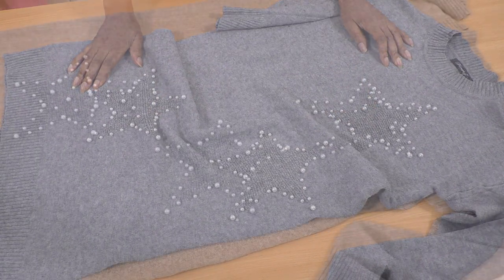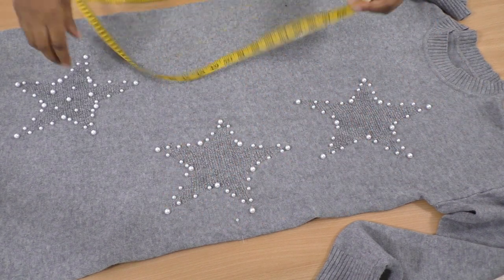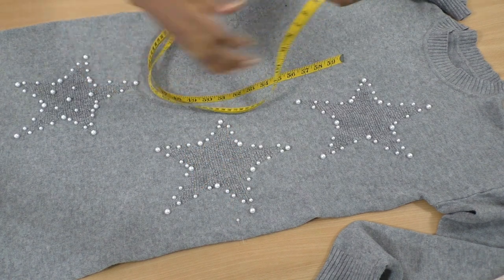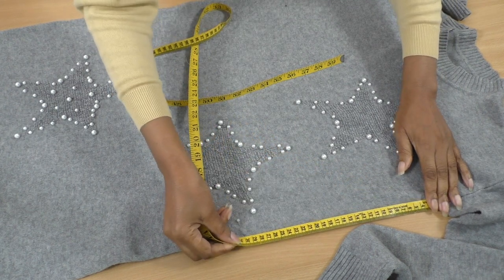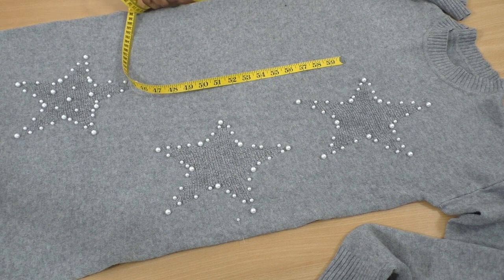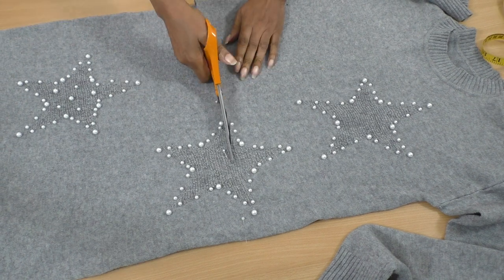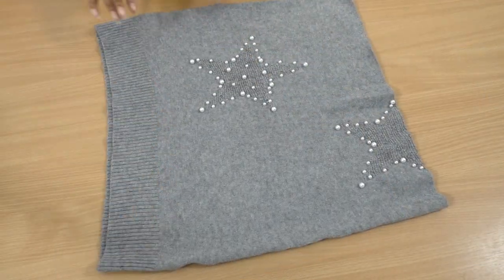Let's get started. Decide on your desired length - mine is going to be roughly here. Do remember to include seam allowance, and repeat that measurement on the opposite side. I'm now ready to cut off the lower section and turn that to the wrong side.